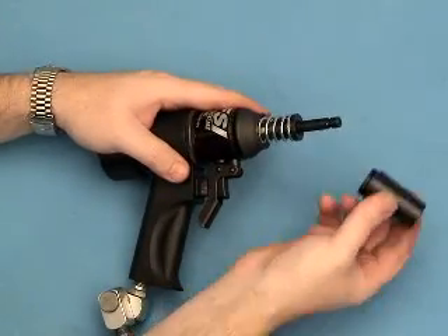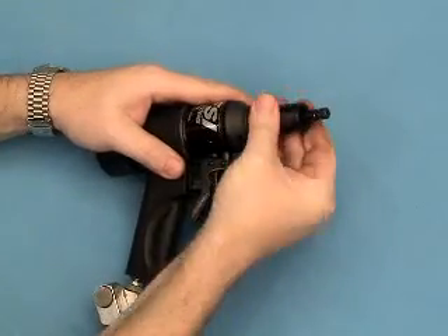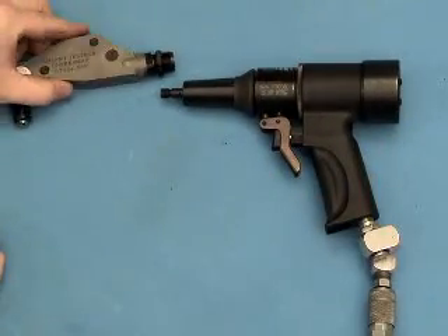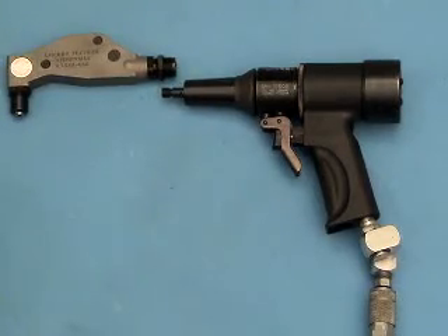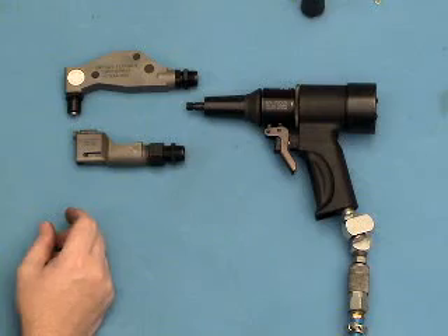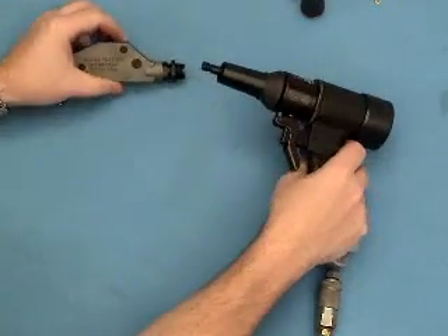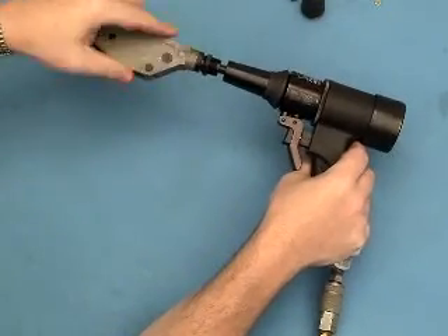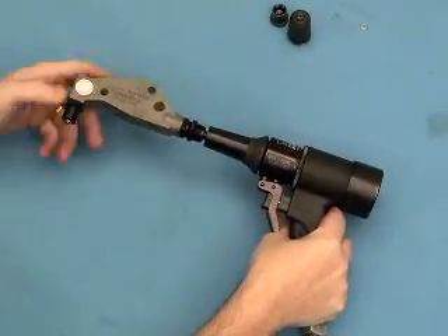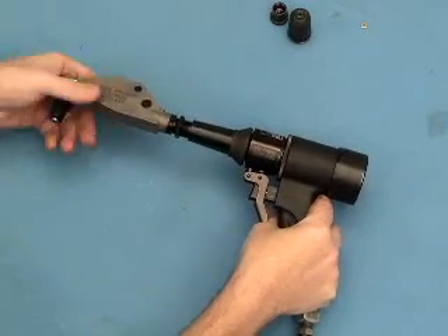Then what we do is we put our nose tube over. Now we are ready to put on either the right angle — you can back that out just a little — and then the extended straight head. So, first we are going to put on this head. It's the same as last time, where we catch the threads there, and then turn it all the way in on the puller shaft before we engage the outer threads into the sleeve.